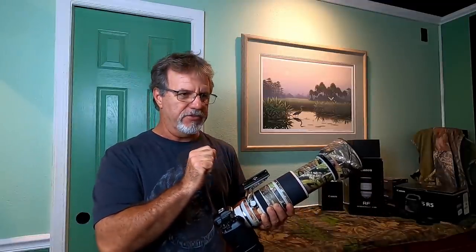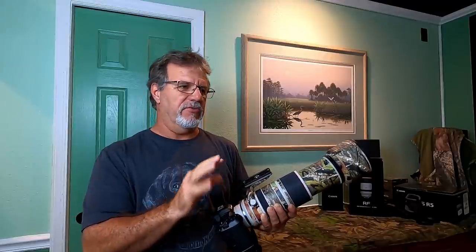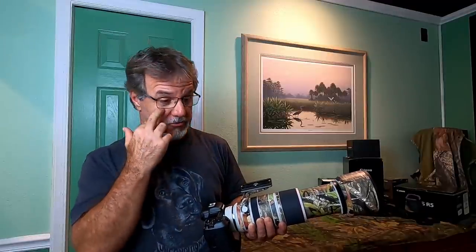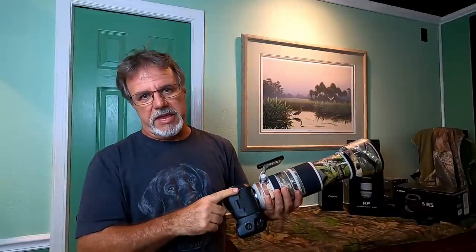I did try to use the 2x teleconverter on this lens as well, but I'm not going to talk about that in this video because I found that with that teleconverter the minimum aperture is just way too slow for most of what I do — birds in flight and action-type photography with wildlife. So this video is going to concentrate on the 1.4x teleconverter on the Canon 100-500 L lens mated with the R5.